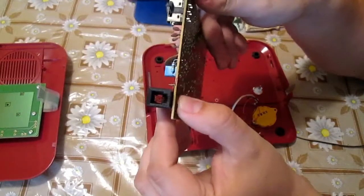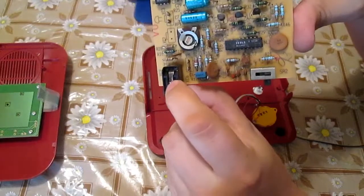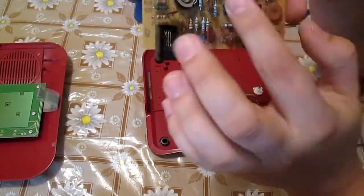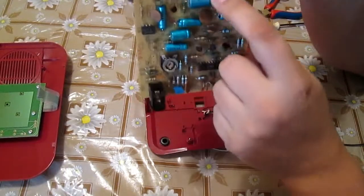This low grey board does not seem much, but there could be gold in those connectors, probably silver in the switches, and again gold in the IC chips.